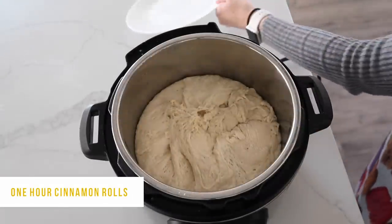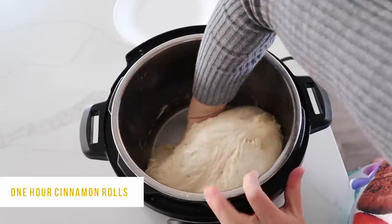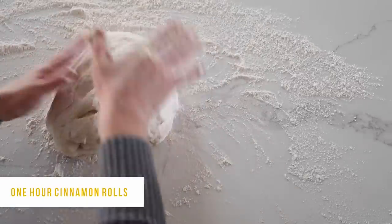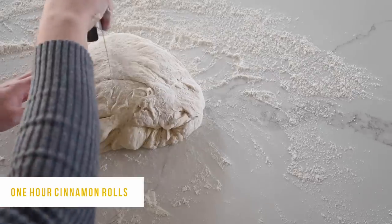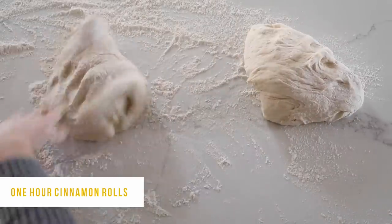Once your 15 minutes is over, go ahead and take the plate off. Your dough should be nice and beautiful — a little sticky but that's okay, we'll get a little bit of flour and it will be just fine. Go ahead and take your dough, add a little more flour, and mix it up just a little bit to get the right texture. Then cut your dough right in half to make it easier to roll out the cinnamon rolls.